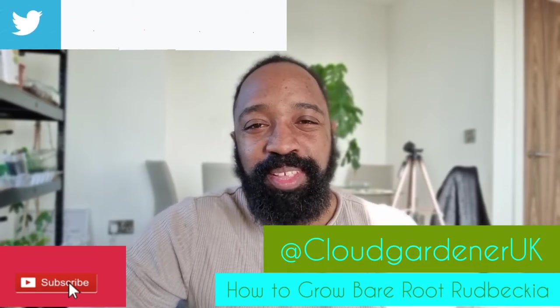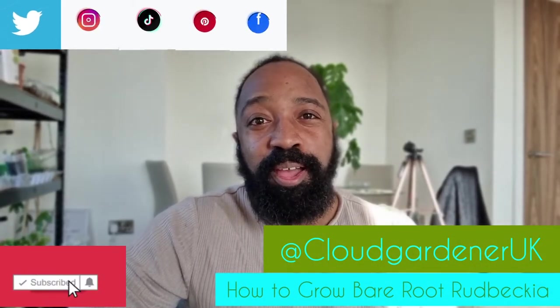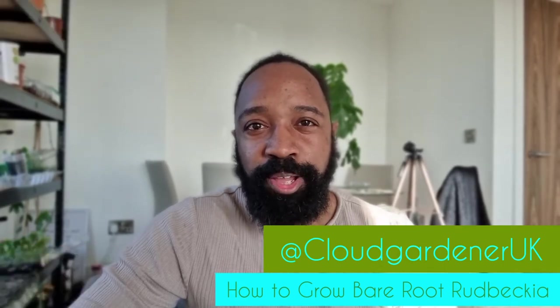Hi guys, welcome back to my channel. Today I'm going to show you how to grow rudbeckia from bare root. Normally rudbeckia is grown as an annual plant, so when I saw it in a shop as a bare root I thought, let me give this a go. To make this video more interesting, I'm also going to grow rudbeckia from seed and then do a side-by-side comparison. Don't forget to subscribe so you can follow the progress all the way through summer. Let's get straight into it.